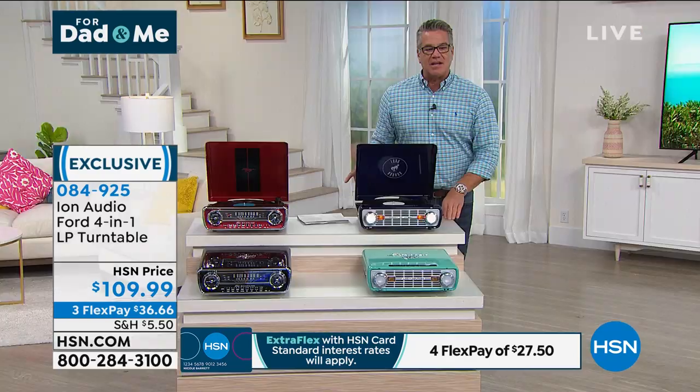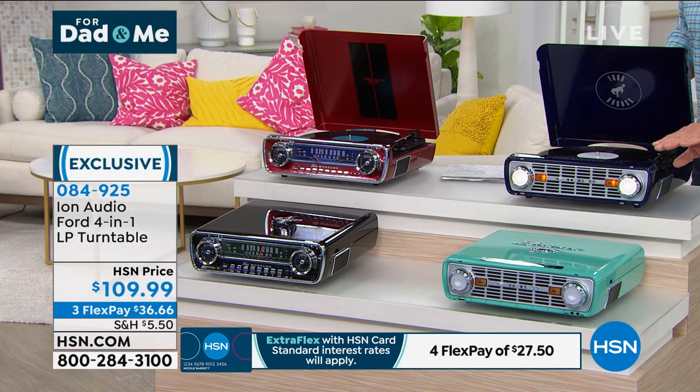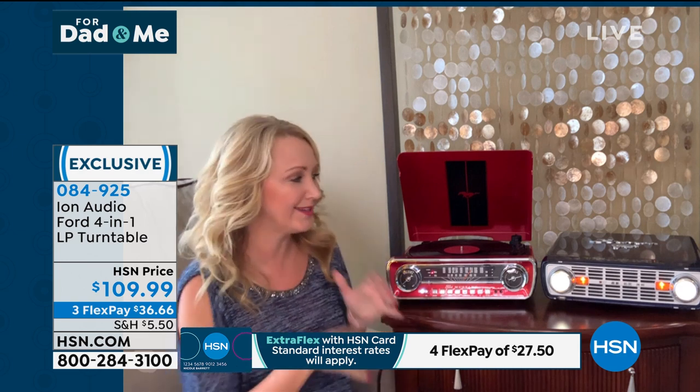Exclusive here to HSN — item 084925. The Ford Bronco in teal will sell out, no doubt. Let me get Lori out here. Lori, you and I have loved these for many many years. They're absolutely amazing — the ultimate gift for dad for Father's Day. Ion is an incredible company; they've been innovating beautiful musical items for over 15 years.